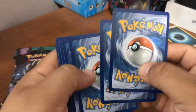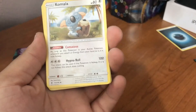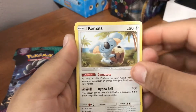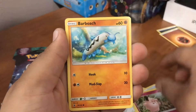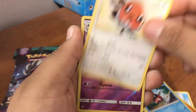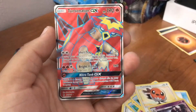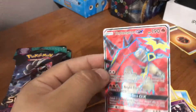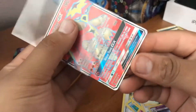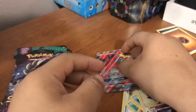We got a white coat pack. We got the fighting energy, another Komala, a Frying Pan, an Enhanced Hammer, an Aqua Patch — good card — a Clefairy, a Barboach, a Carvanha, a Fletchling, a reverse holo Gothita, and the rare is — let's go! — a Turtonator GX full art! I did not have this one, so it's a good addition to the collection. Perfect condition too, nice!